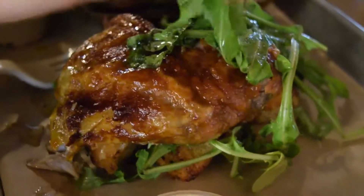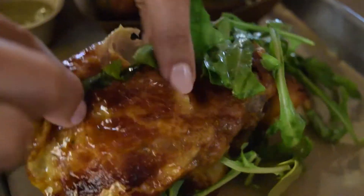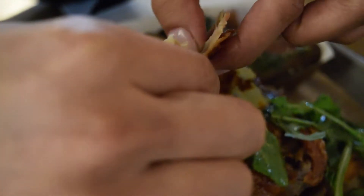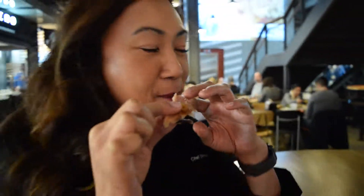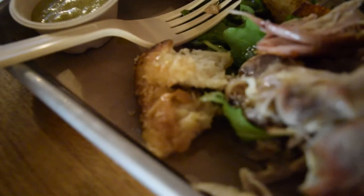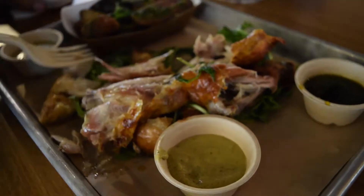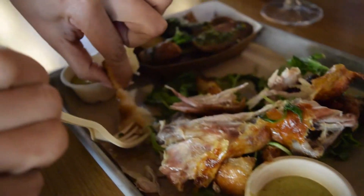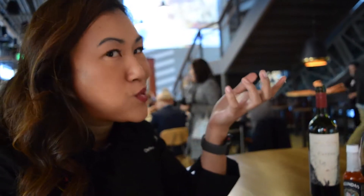Alright, so the chicken. Oh my gosh. Look at this — it just flakes off. God, see? That's so good. It's a little bit salty on the outside of the skin. Cotton candy for chicken — it just melts in your mouth. It's Shimano bread that's been toasted and then soaked with the chicken fat. So good. It's a hidden little gem underneath all this chicken. It kind of soaks up all the juices from the chicken on top too. Kind of genius.